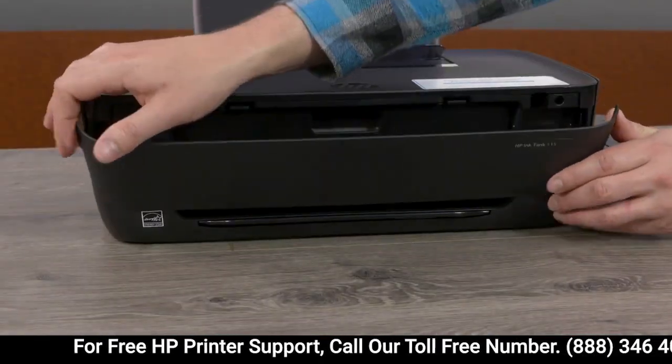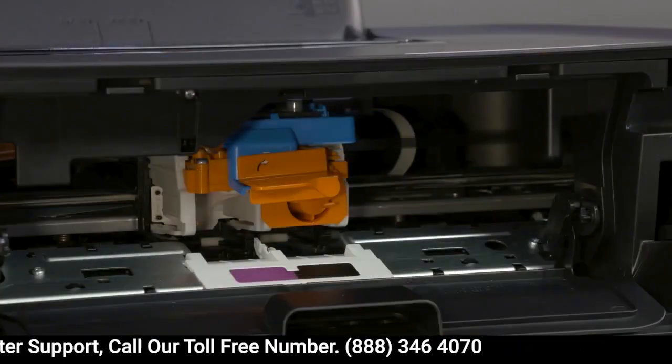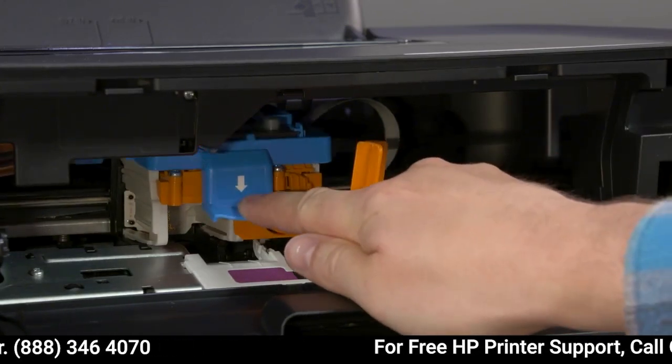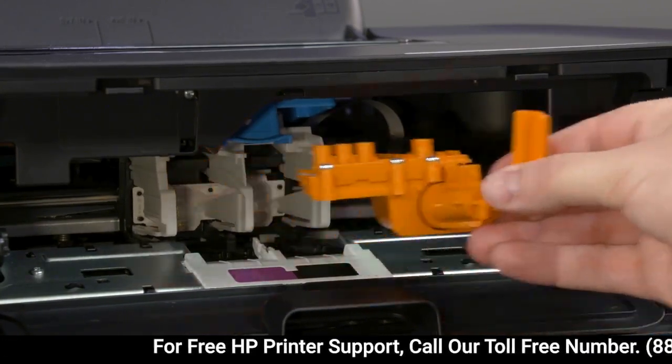Open the front and printhead access doors. With the carriage in the center, turn the orange handle clockwise. Push down on the blue latch to open it. Remove the orange plastic piece and throw it away.